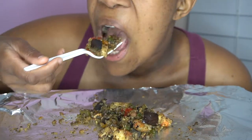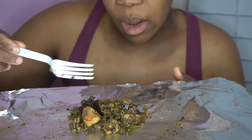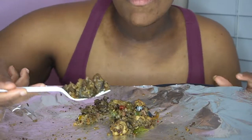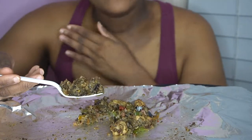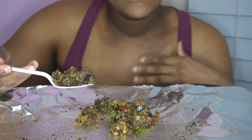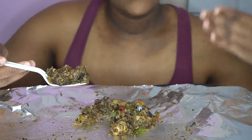My channel is not about mukbang specifically — it's actually about fitness and traveling, but eating healthy meals in substitution form fits my channel. It won't be a mukbang every day. Maybe I'll do a mukbang once a week or a recipe video showing how to cook it, giving you all the calories, all the specs, the different ingredients and brands I'm using.